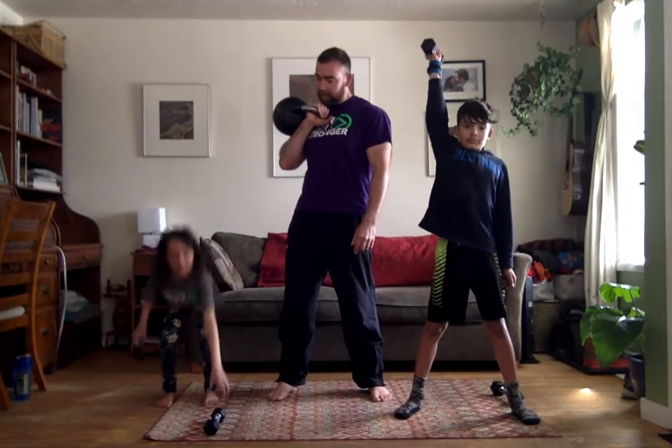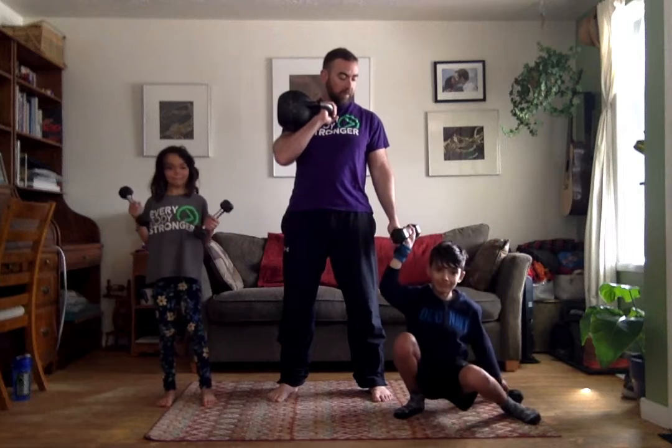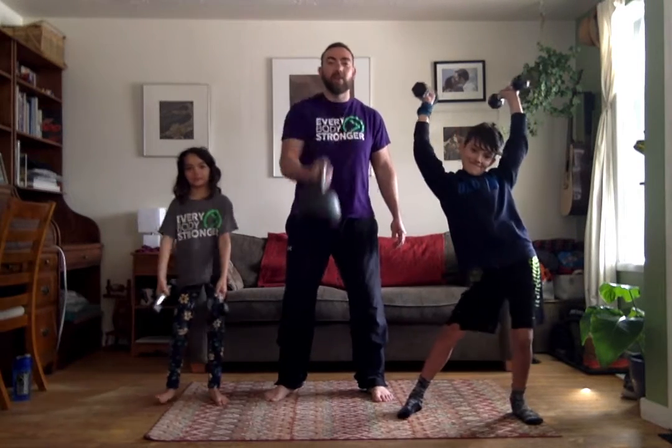Now we're going to go into our clean. So this goes from here to your shoulder. Then you can grab your second dumbbell if you like. So, to the floor, to the shoulder. Two at a time — floor and shoulder.